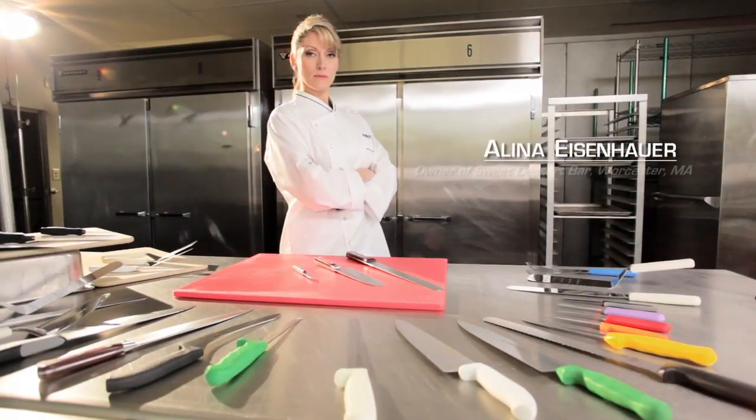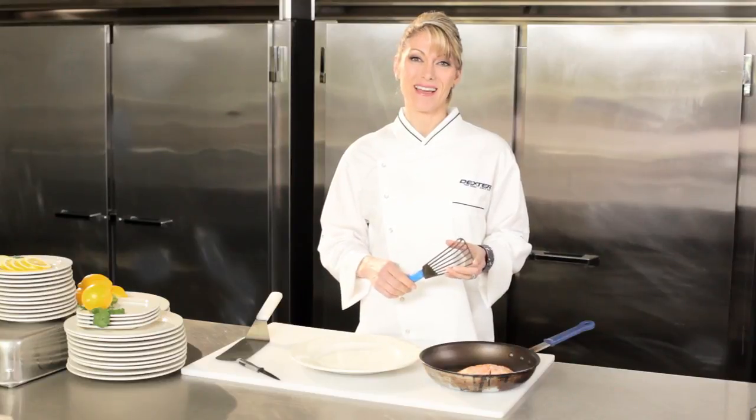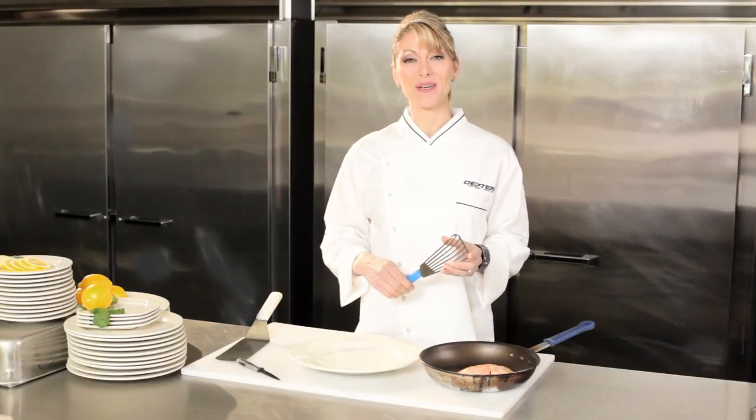Running my own restaurant every day and competing on nationally televised food shows, having the right tools is the most important thing. Dexter manufactures more than just knives — they've got a great variety of turners, servers, and spatulas too.